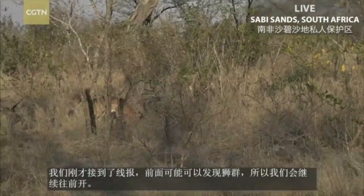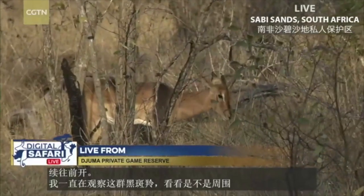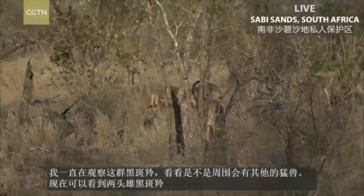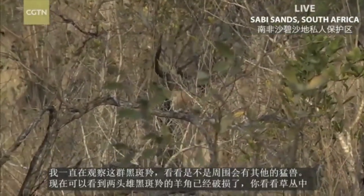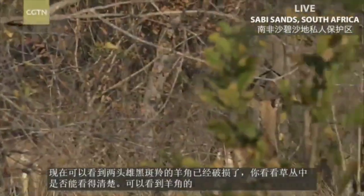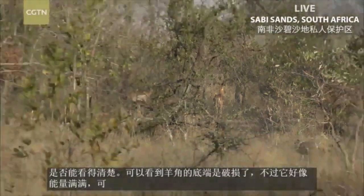I've been watching this lovely impala herd, trying to get some clues as to the presence of predators. I see that two males in this herd have broken horns. They're running through — that one has just one horn, it looks like a unicorn. That one's broken off right at the base. Of course he's hiding from us. He is very full of energy, perhaps he's compensating for his one-hornness.